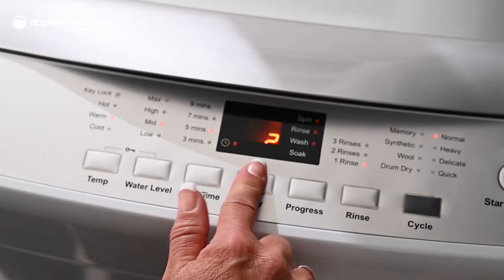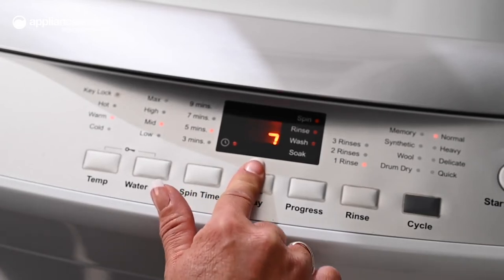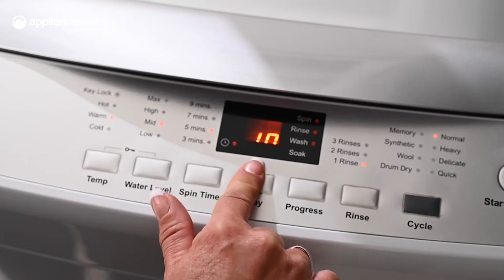Plus, the delay start function is useful for planning your washing cycles in advance. You can have your washing ready when you come home from work or even when you wake up, to avoid letting it sit in the drum longer than it has to.